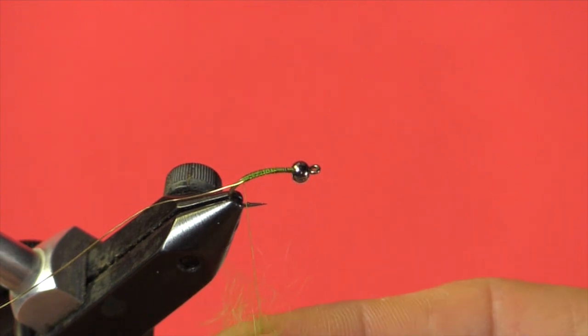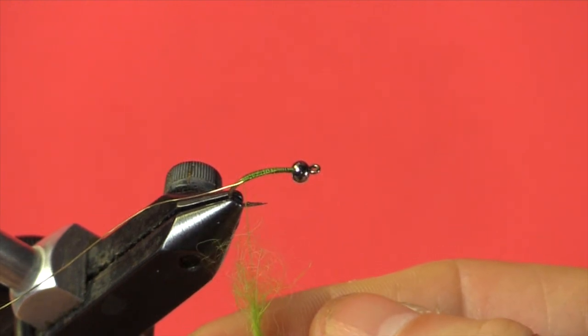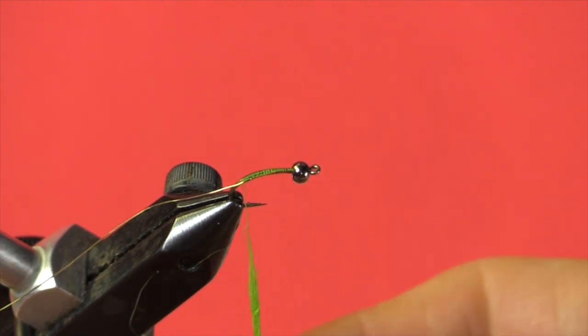The next step is the dubbing body. You can use whatever dubbing you like — rabbit fur, seal's fur, hare's ear — there's a multitude of different dubbings. Feel free to use whichever you're most comfortable with. Most people use a dubbing wax on their thread, but I'm just going to use a bit of saliva to help the dubbing stick. When using dubbing, less is more — it's easier to put a little less on and go back over to create the taper than to put too much on, because it doesn't come off as easily. As you place the dubbing onto the thread, use your forefinger and thumb in a pinch and rotate the dubbing one way. If you rotate both ways you're putting it on and taking it off again — rotating one way locks the dubbing onto the thread nice and tight.